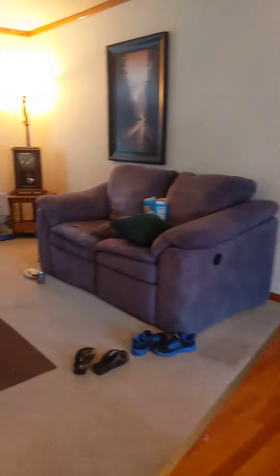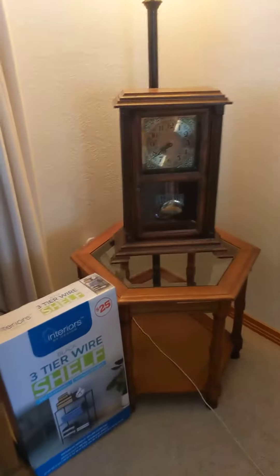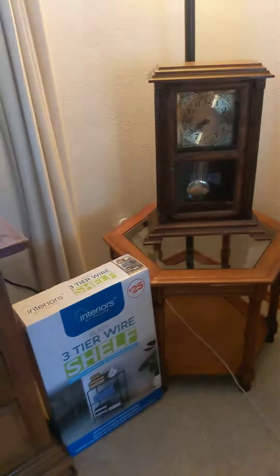Hey everybody, everything's been going pretty well around here. We kind of rearranged everything a bit — I finally moved my camera. It used to be sitting here and now it's in the laundry room, which I'm not going to show right now because it's pretty messy, just filled with clothes.